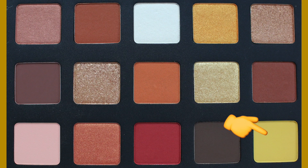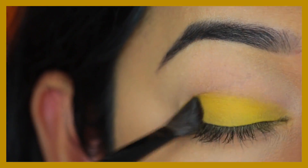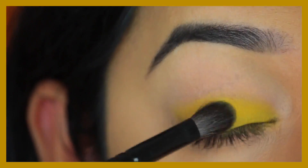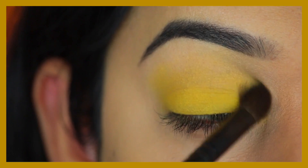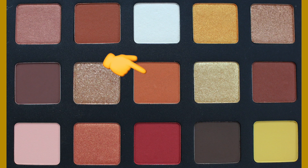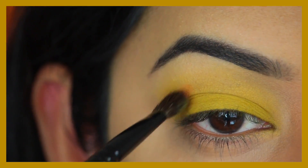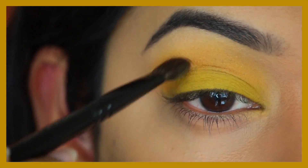The first eyeshadow I'm using is the yellow from this palette called Soul — it's a matte eyeshadow. I'm going to pack this all over my eyelid, take it into the crease, and then blend it up towards my brow bone. It's a stunning yellow shade, I absolutely love it. Next I'm going in with this light orange shade called Horizon, which is again a matte eyeshadow, and applying that into my crease.